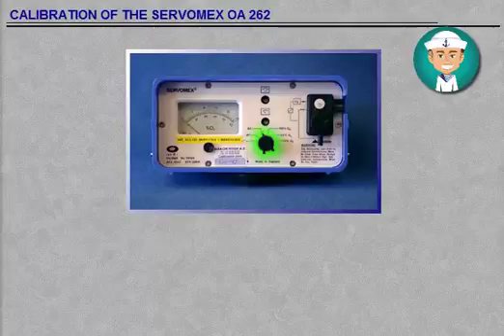Select switch position B2. The reading should be greater than 60 on the 0 to 100 scale. Change the 1.5V batteries if the reading is low.